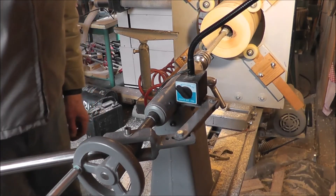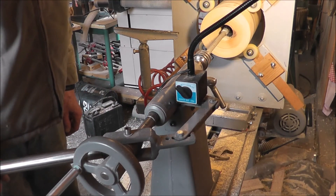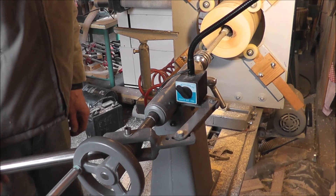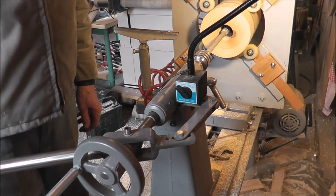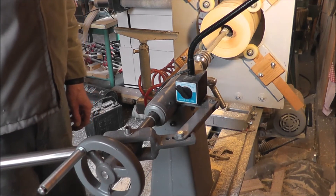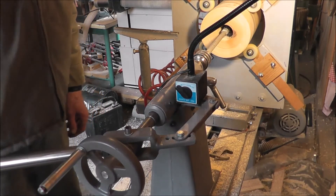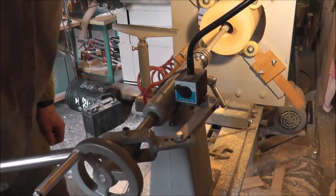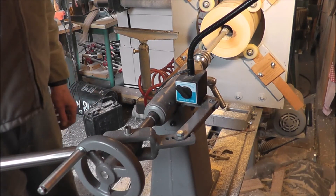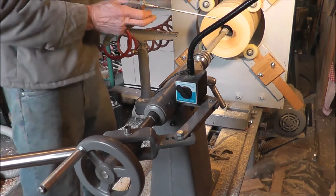This is just a quick demonstration of the boring attachment that I made on this lathe. I'm boring a two inch hole. Normally I can't get enough leverage with this, so I've made this device here which works with a handle to get a little better control. And I'm using air pressure to blow the chips out there.